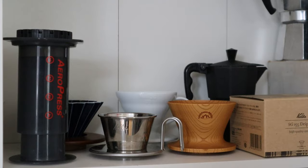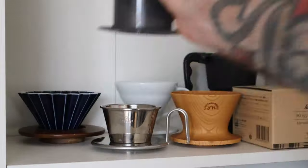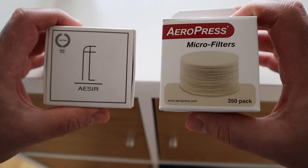How should I brew my coffee today? Which one should I use now? Wait! I have an idea!